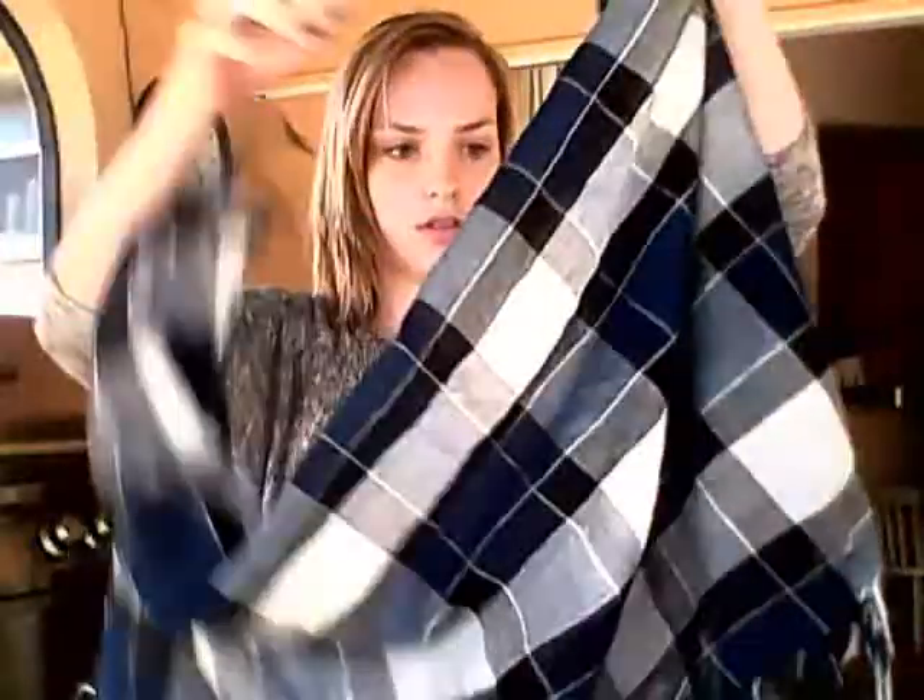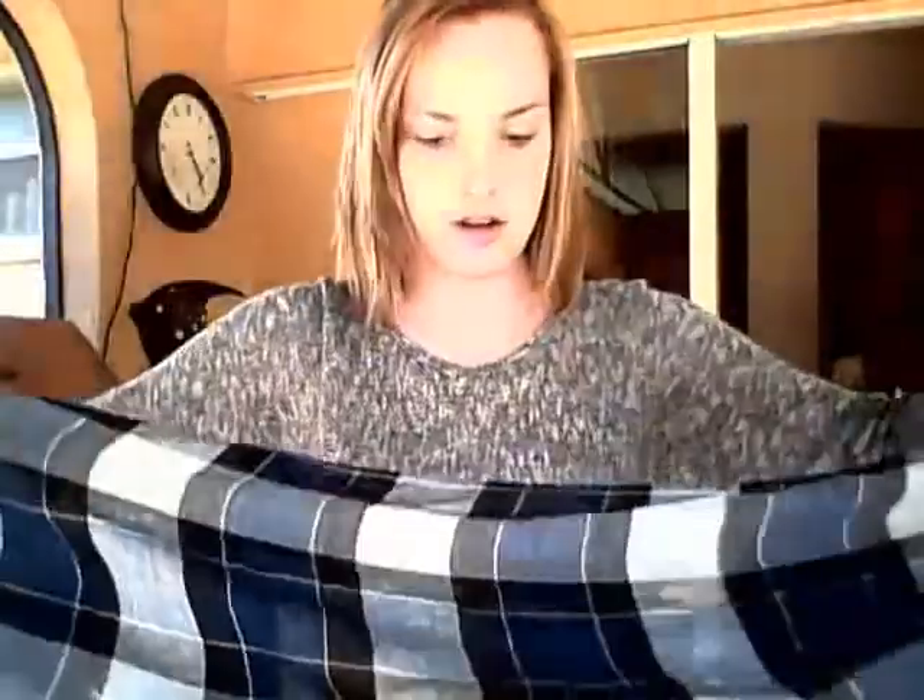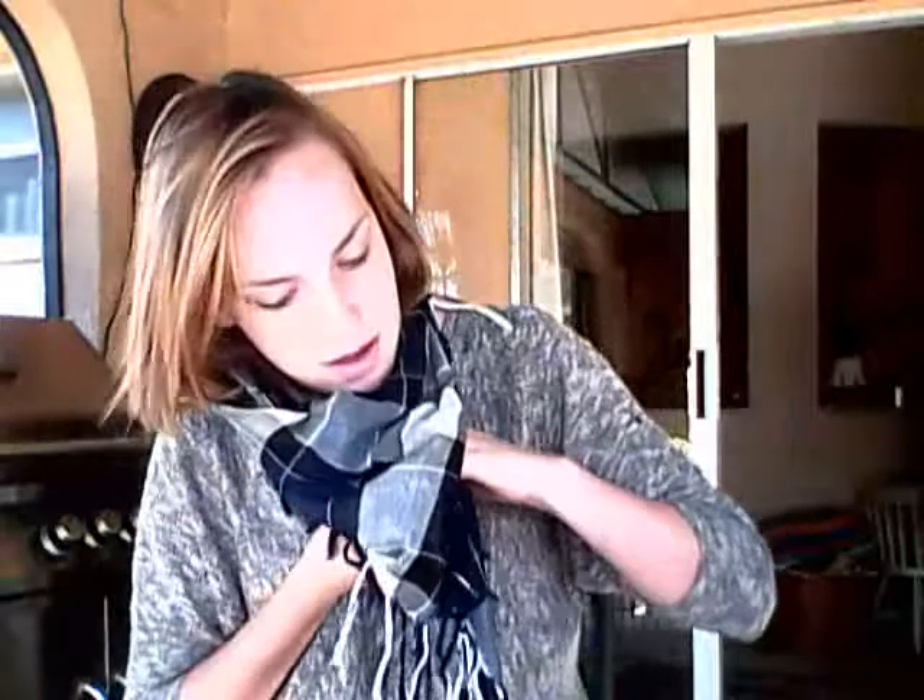Now, the way I wear the square scarf is I want to take it into a triangle — so the points, or the edges — to make it into a triangle. So you fold it into a triangle form, and you kind of take it like that, wrap the edges around, and you can do the same thing you did last time, or you can just make it look a little bit better and wrap and tie it again.